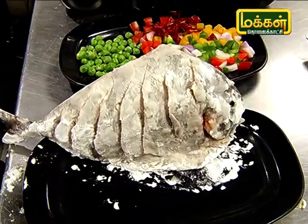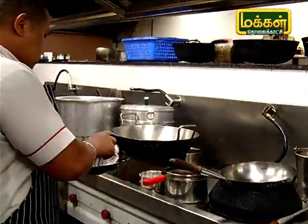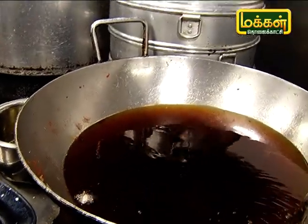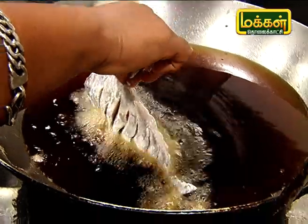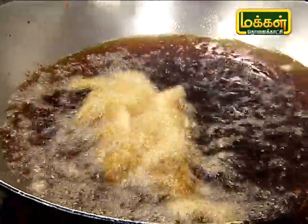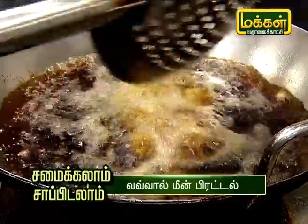We have to make the sauce. I am going to cook the dough and put it in oil. I am going to fry it.